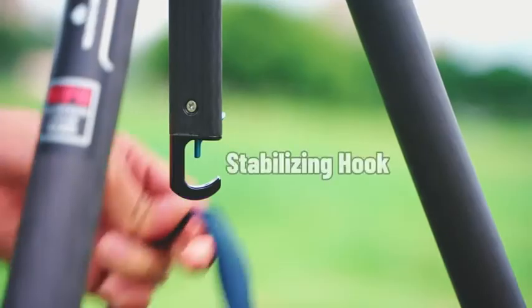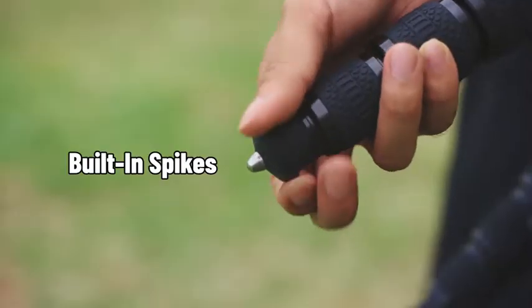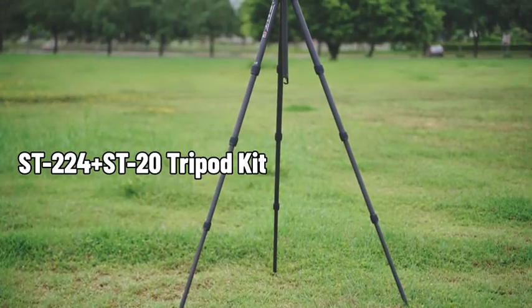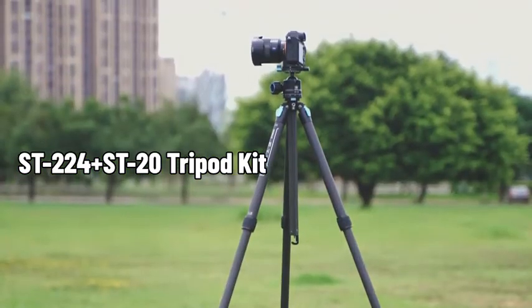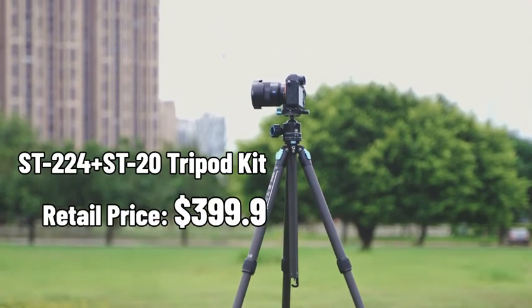Considerate details such as a stabilizing hook, accessory ports, and built-in spikes make the tripod very user-friendly. As a compact quick-release tripod kit for outdoor shooting, the ST224 Plus ST20 retails for only $399.99.